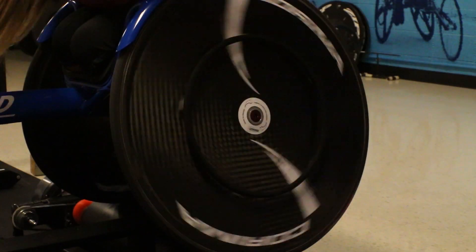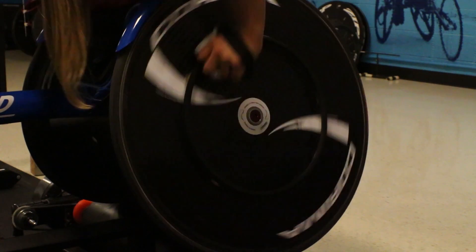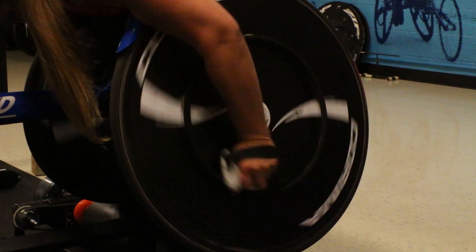So far on the gloves that I printed for myself, I've had over 500 miles on them. And they haven't cracked, they haven't splintered — nothing. They're very, very durable, which is really cool.